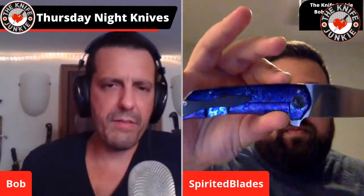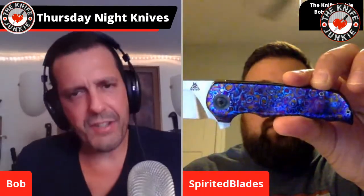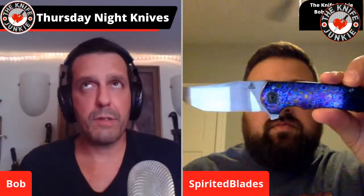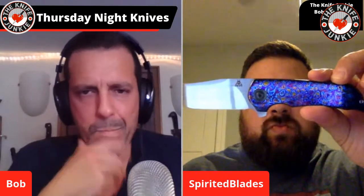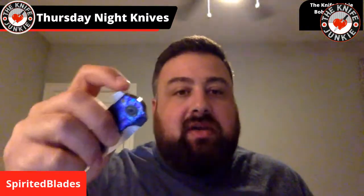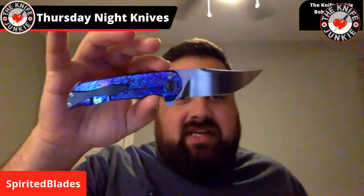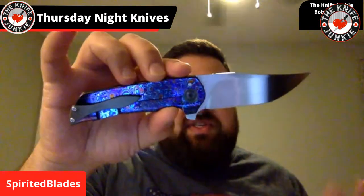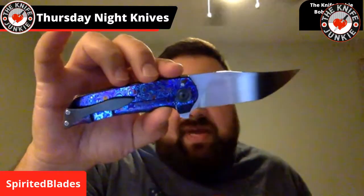With Timascus — I don't have any knives in Timascus — describe what Timascus is and is there any difference in performance between a Timascus frame lock versus regular titanium? As far as performance, no. Timascus can be made just like Mokume — it can be made with zirconium, called Zircuti, which is a titanium and zirconium mix. It's basically different iterations of titanium that are made like Damascus.